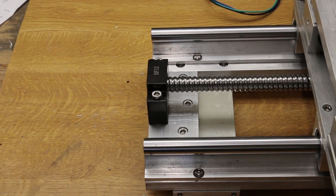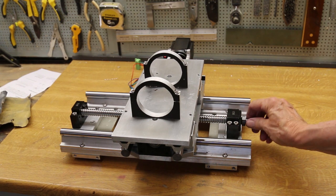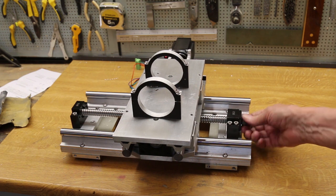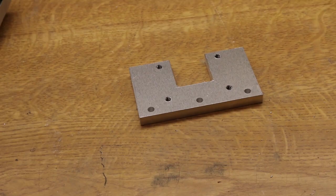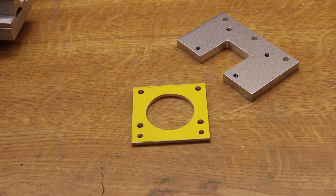And here — look — the bolts have arrived. With the bearing blocks bolted firmly down it now turns quite nicely, just on finger pressure. Looking pretty good. Time to mount the motor. The motor coupling plate is another exercise in machining on the mill, as is the motor mounting plate itself.